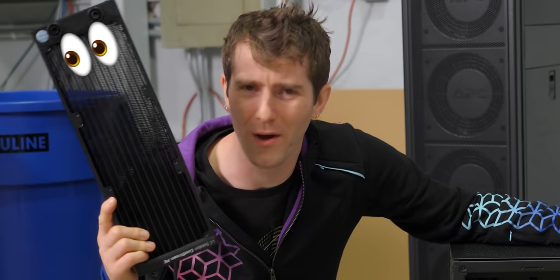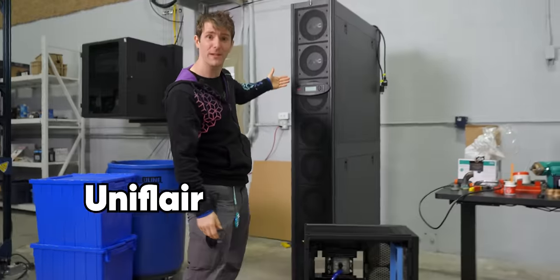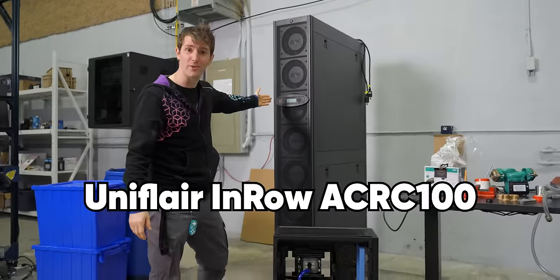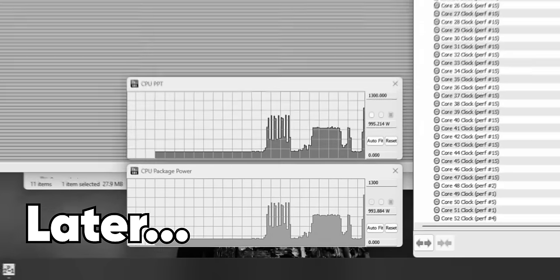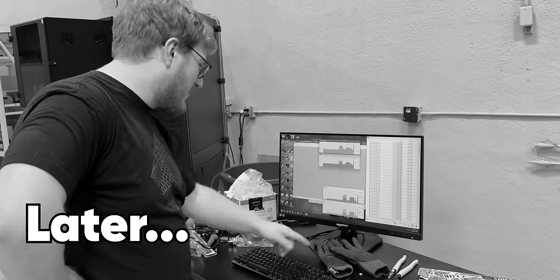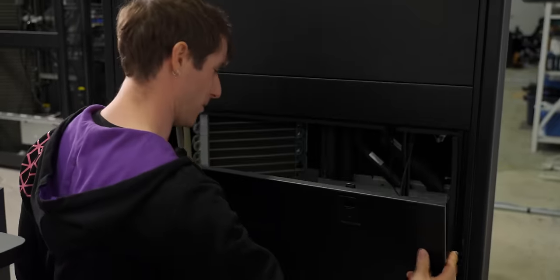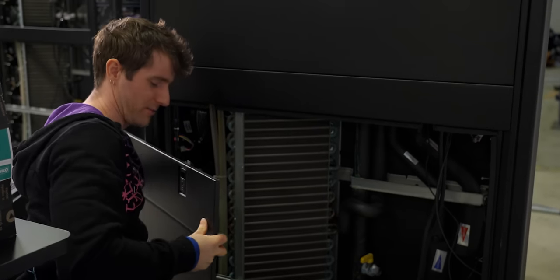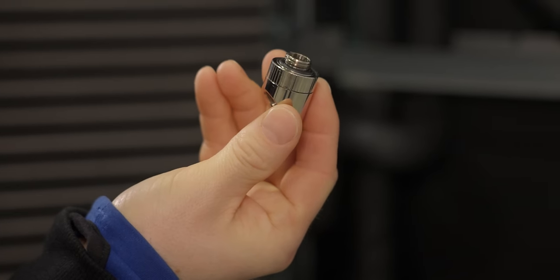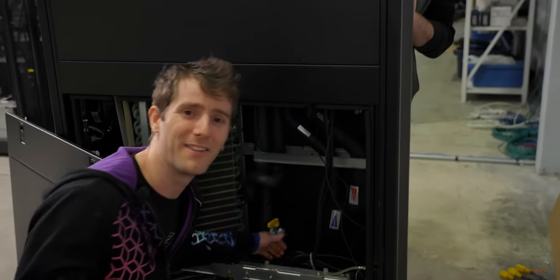While I could water cool my computer with one of these, when I found out that a local data center was just throwing away this UniFlare InRow ACRC100 server cooler, I knew what had to be done. I didn't know how complicated it was going to be. Something tells me that a G1/4" PC water cooling fitting isn't going to exactly just slot into this bad boy. But hey, that's what friends are for.